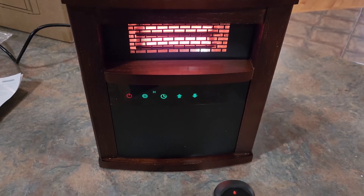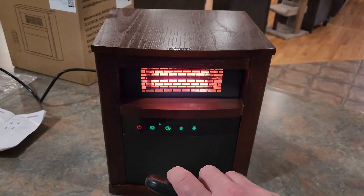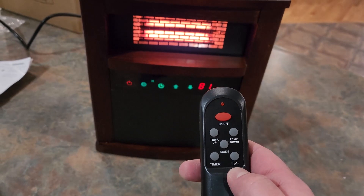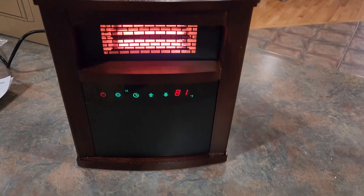And this is actually feeling very hot on my hand from this far away. You also have an option on here to switch between Celsius and Fahrenheit. But that's all there is to it.